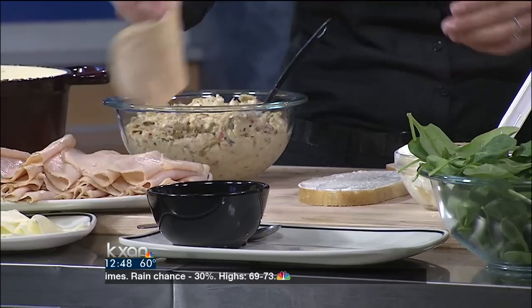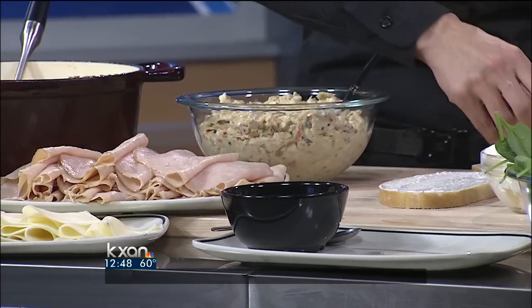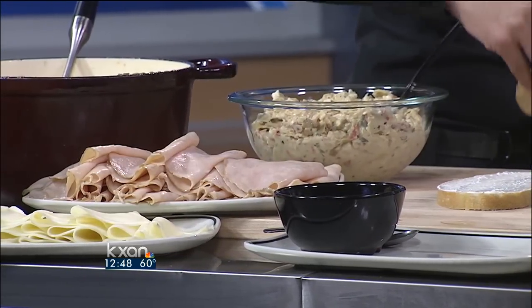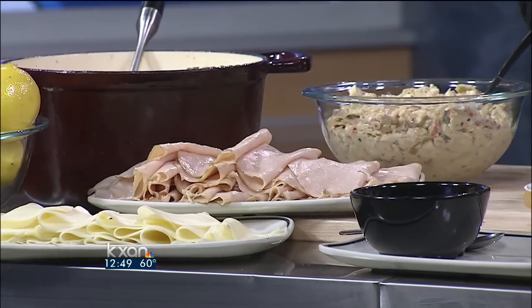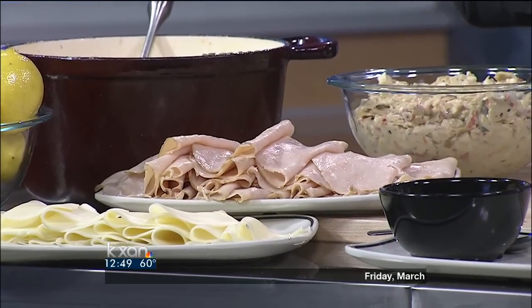We use a lot of fresh ingredients — we have over 40 different fresh ingredients that come to all of our cafes every single day. Now I'm going to go ahead and put sliced smoked turkey on here. If you want to use chicken at home, you can — it's going to be just as fantastic.